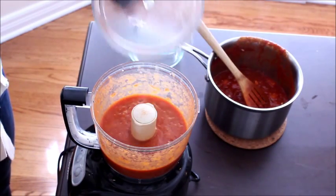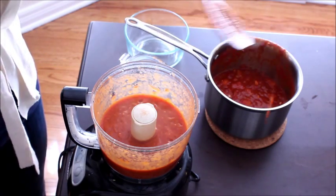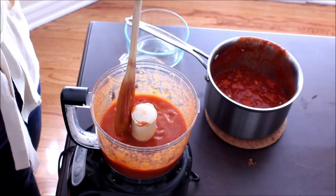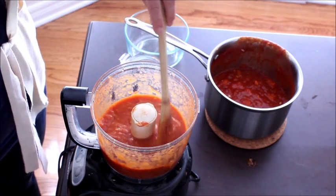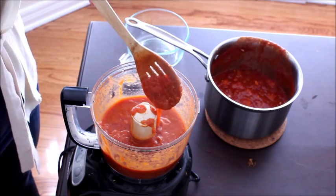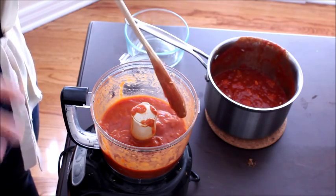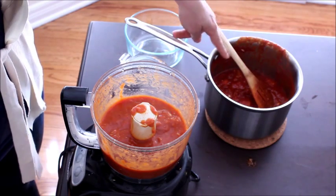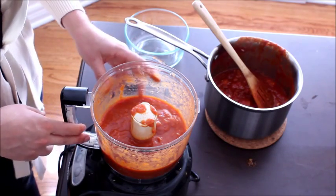After about twelve to fifteen pulses, the sauce is still nice and thick with some small diced chunks of peach, the onion is broken down, and there are no chunks of garlic. That's about the consistency I like. You can make it thinner by letting it run longer, or leave it as thick as this. I'll pour this into my containers and finish up with the rest of the sauce.